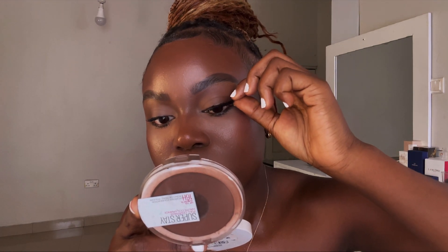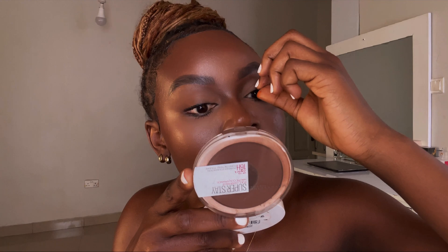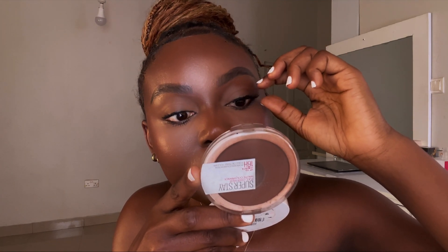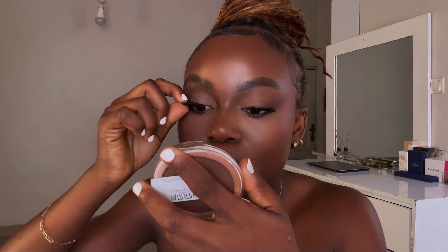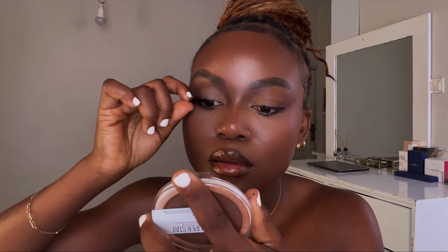Moving on to the second strip. I decided to use my fingers this time because I'm just so used to applying lashes that way. Are you like me or do you use tools? Let me know in the comments if I'm alone! Here is the result — this one is a little bit more crispy than the previous one, very detailed, and it gives a sultry look. I really love it.